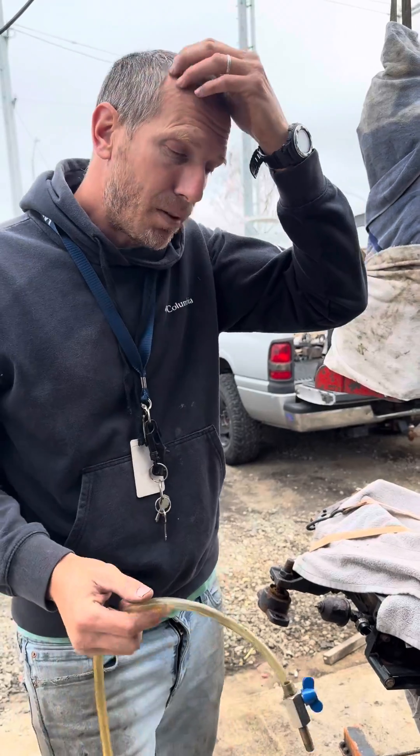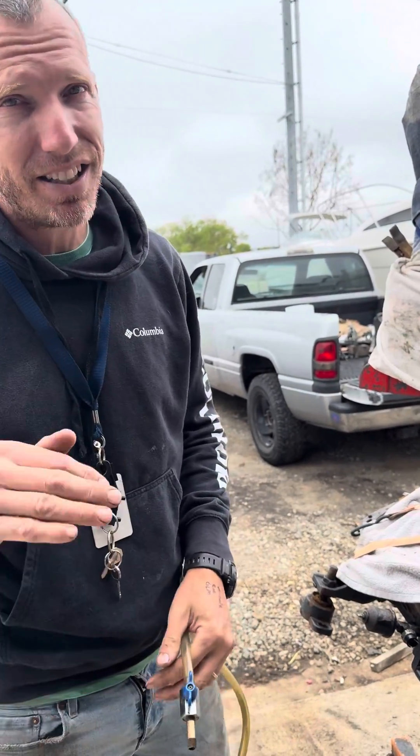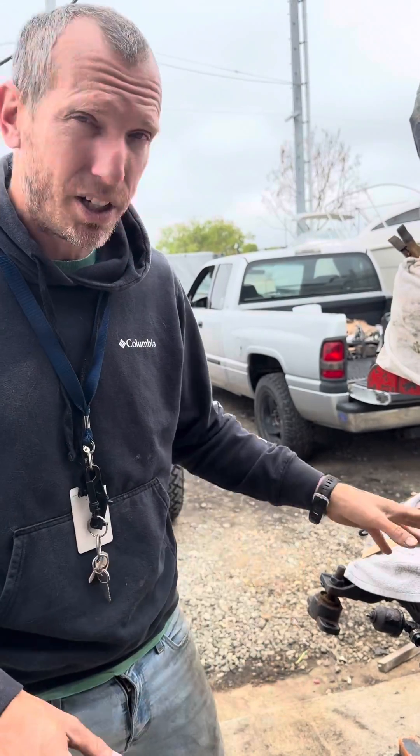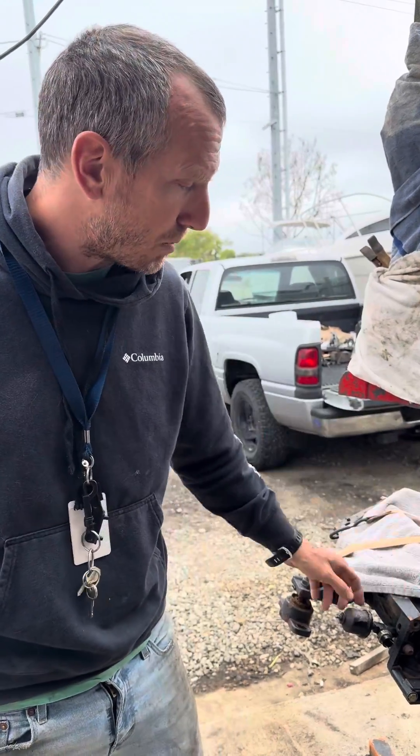I'm going to show you what I do at the shop. I've done this many times. It's very effective. It's a little bit redneck, but this is going to get you out of the hole quick, especially if you're in salt water — we have a boat right now here that's got this problem.